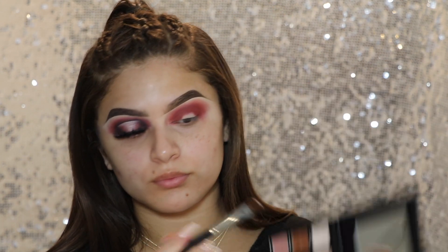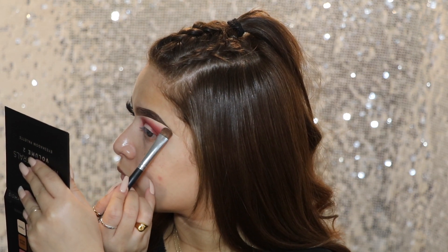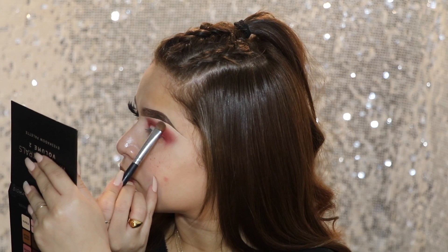Because I did not set my concealer before, I'm going to go ahead and use the color Humble and apply that right underneath my brow bone. It's also going to give me a little bit of a highlight as well.